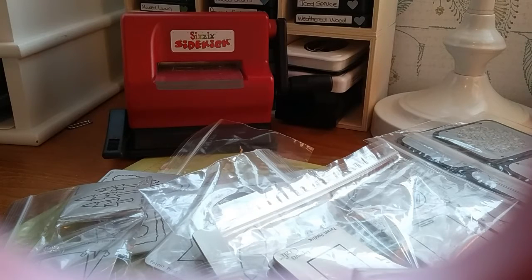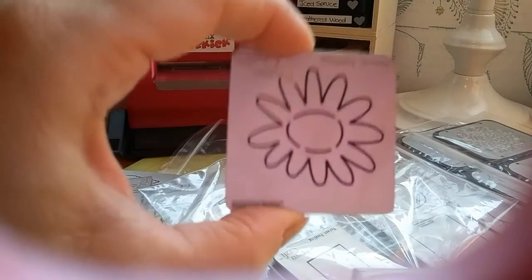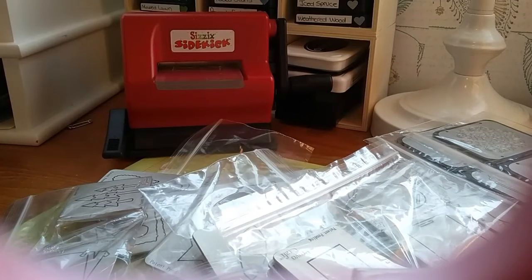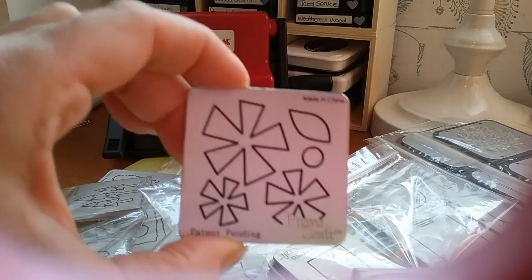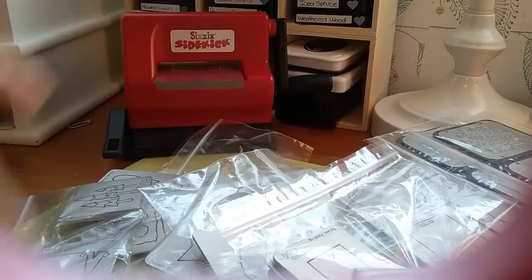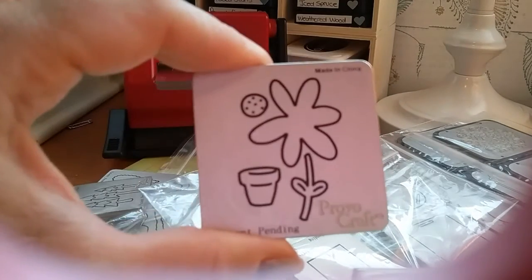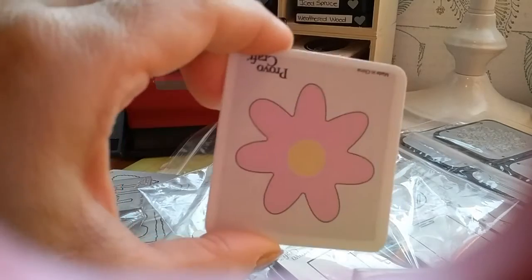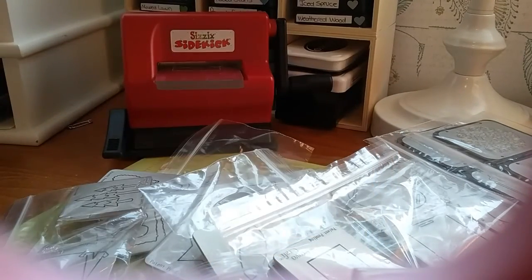I think this is the last bag and it's all flower dies — there's a cute one with a little flower pot, a few flower shapes, and then the stem.